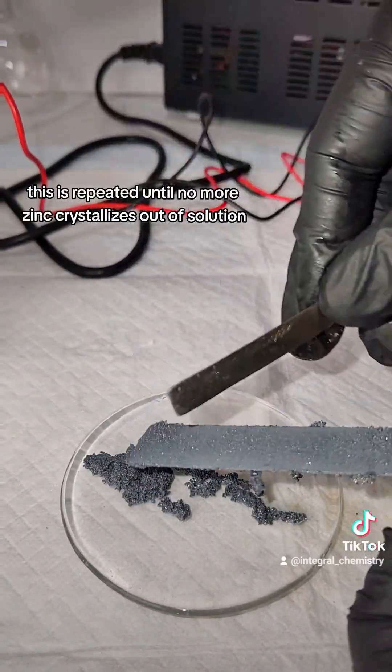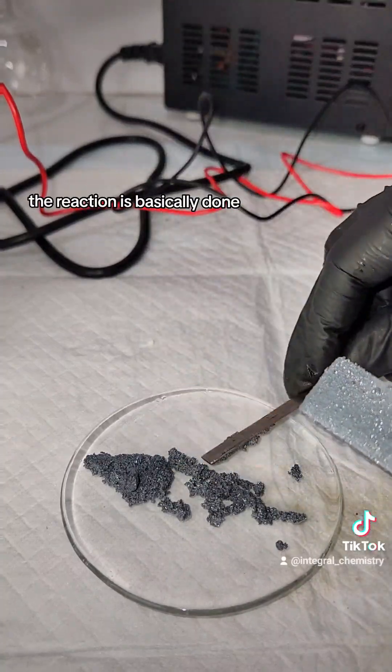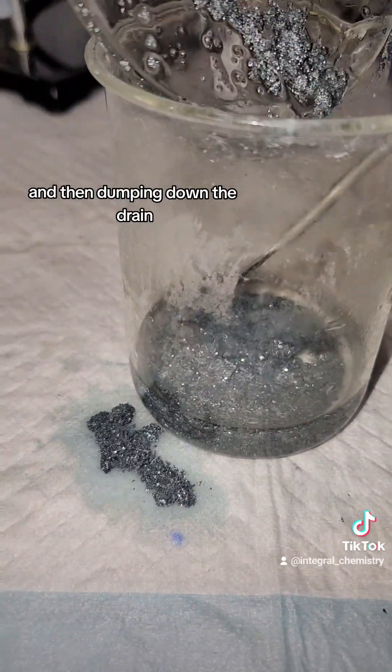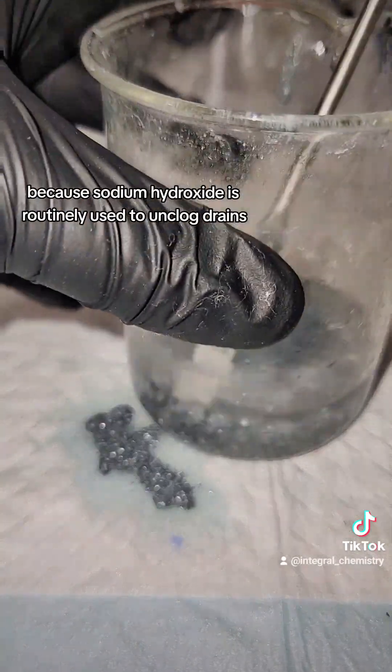This is repeated until no more zinc crystallizes out of solution, and at this point the reaction is basically done. The waste hydroxide can be disposed of by diluting with a large excess of water and then dumping it down the drain. This is fine because sodium hydroxide is routinely used to unclog drains.